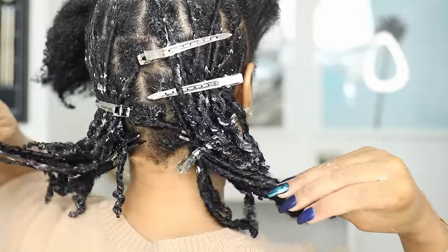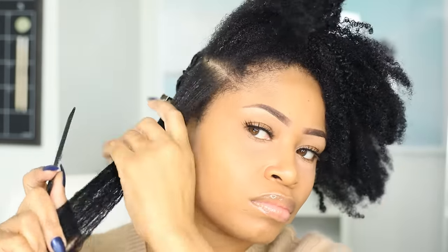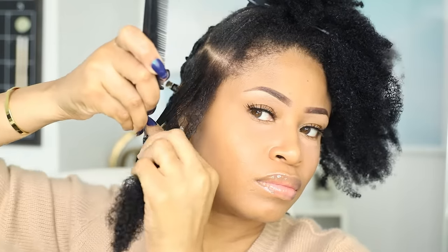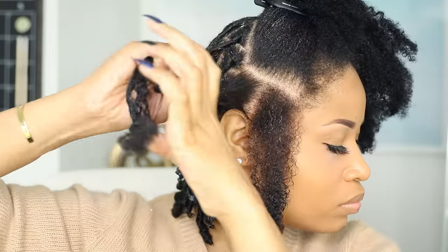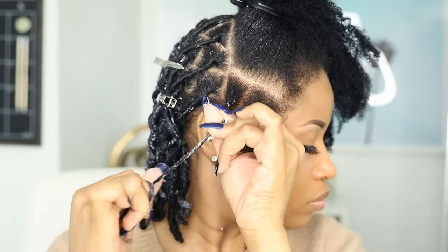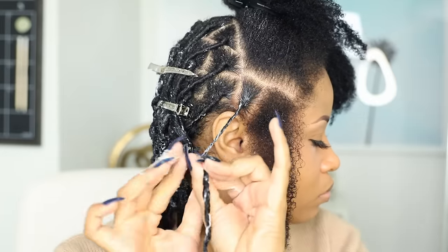So here we are — the back of my head is done. Now for the front half, I'm starting on the sides because that really helps me with visualizing how I'm going to section the front. Making sure my hair is wet, adding on some olive oil, then some gel, twirl it around, then twist and tighten up the roots and clip it in place.